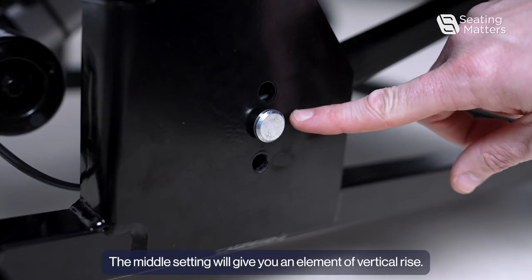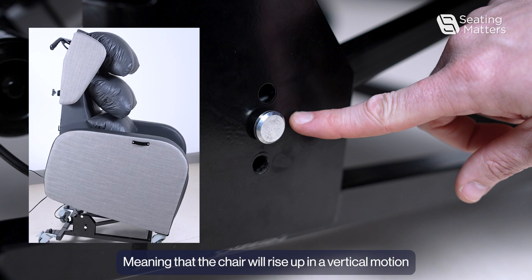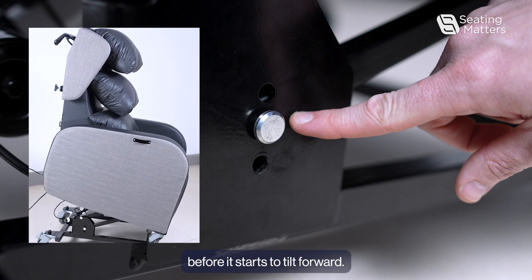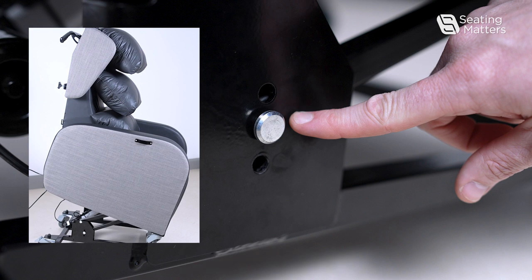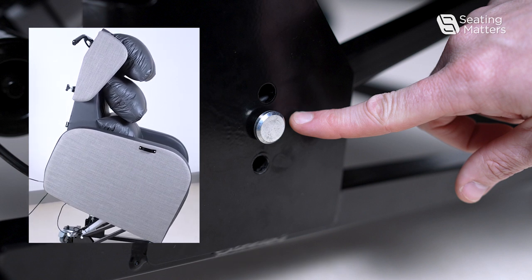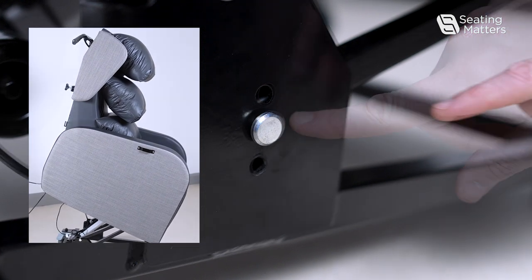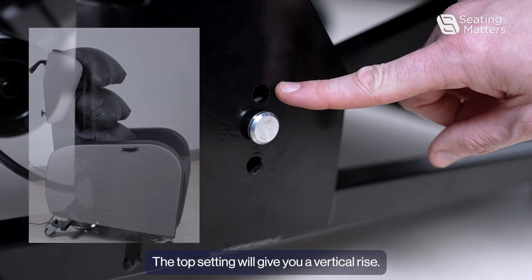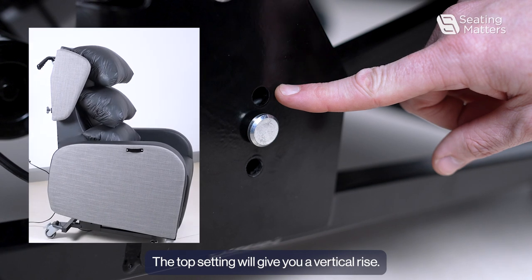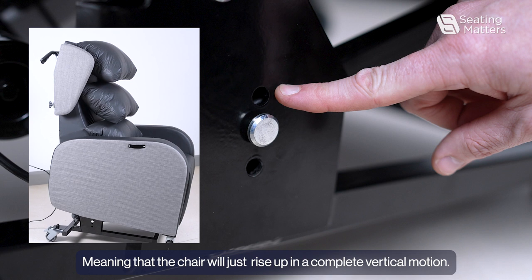The middle setting will give you an element of vertical rise, meaning that the chair will rise up in a vertical motion before it starts to tilt forward. The top setting will give you a vertical rise, meaning that the chair will just rise up in a complete vertical motion.